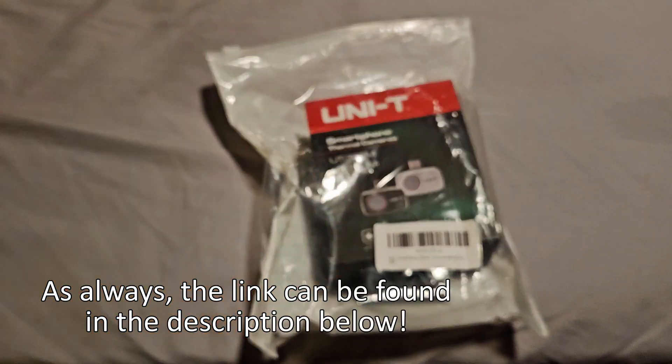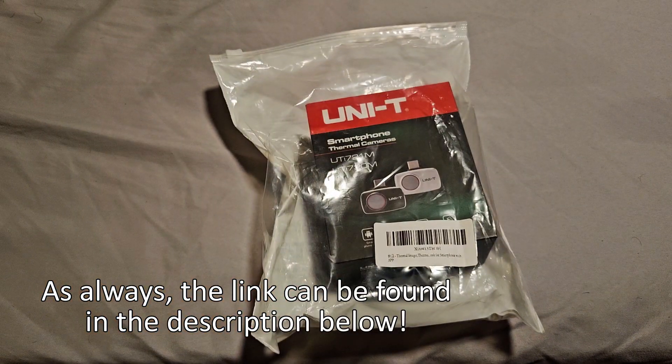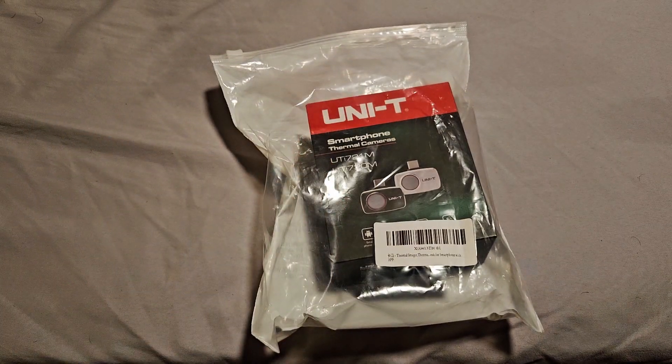When I bought it on Amazon, the brand name listed on the listing was Goon or Gun or Gunny. However, all the images on the packaging and on the website listed it as Unit or Uni-T, so we'll just go with that. You can check the link in the description for the most up-to-date price. At the time I was able to get this, it was around $229, $230.